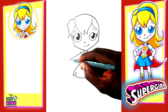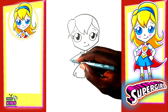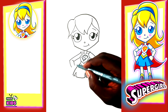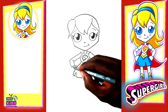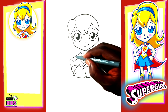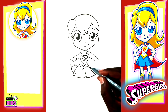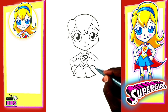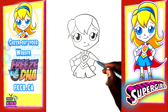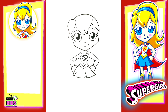Now to finish her arms, the other lines come in, and we'll do the same on this side. We're going to draw a circle for the hand. And for this arm, it's going to go up and down a little bit, and this line is going to draw a circle.